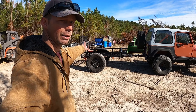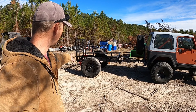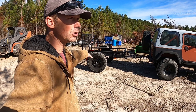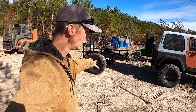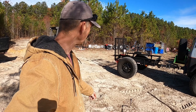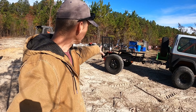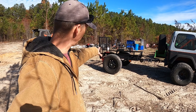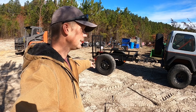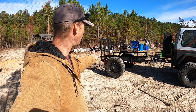We bought the trailer in Colorado and upfitted it to the 3,500 pound axle and 35 inch tires on 17 inch wheels. Those are takeoffs from the last set I had on the Raptor. We put this trailer together in Colorado, drove it across the United States and it did great. No problems whatsoever.